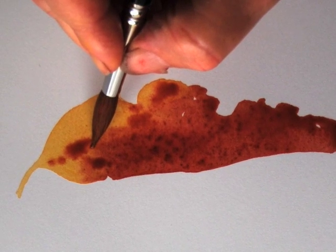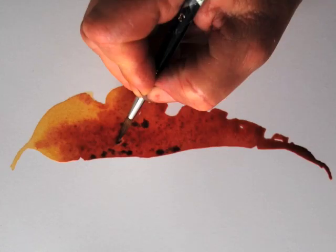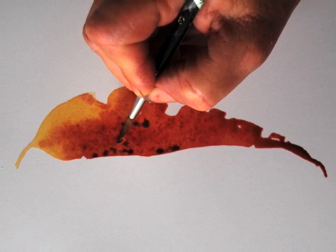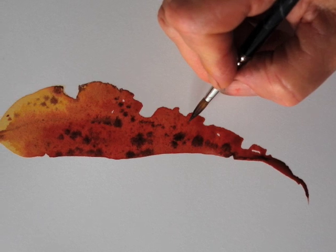The leaf is still very wet and I'm putting in dark brown spots with the tip of the brush — burnt umber. Because the wash is still wet, the spots are blending and starting to look natural.